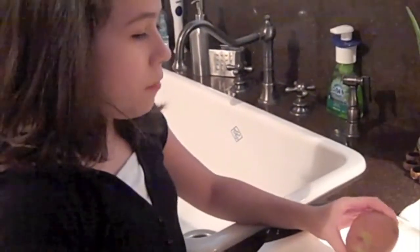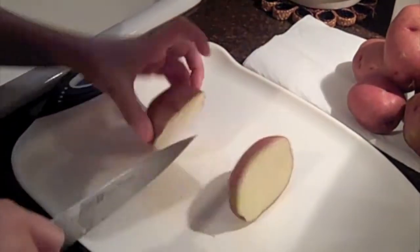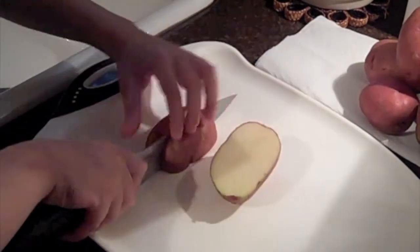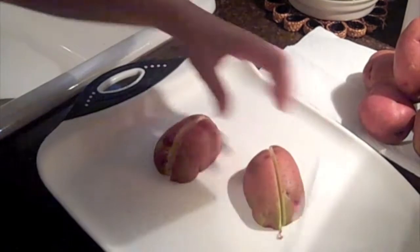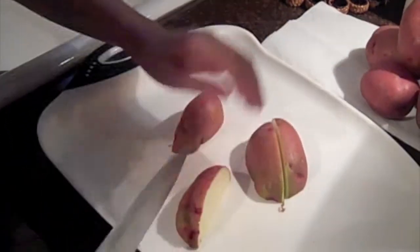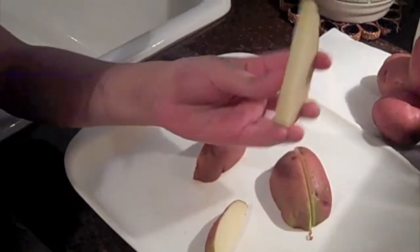Now we're going to start cutting our potatoes. You want to get about eight pieces out of each potato. You start cutting it in half, then you cut that into quarters, and you cut each quarter in half, just like this. You'll have pieces about half an inch in thickness.